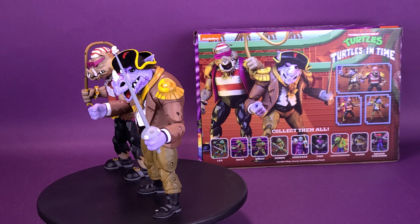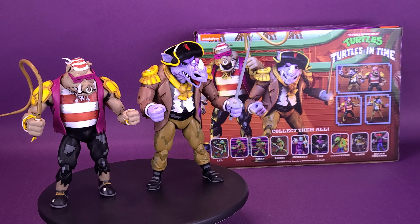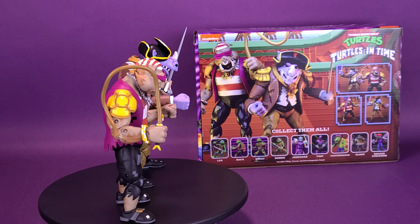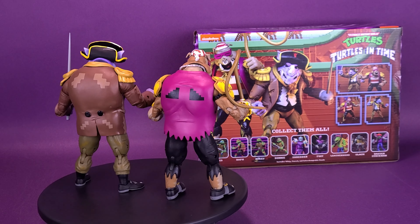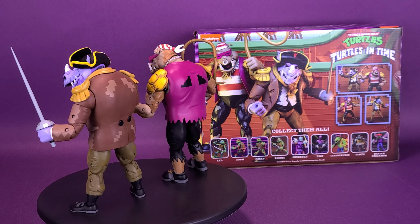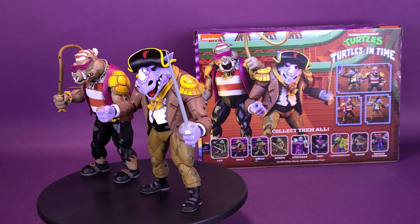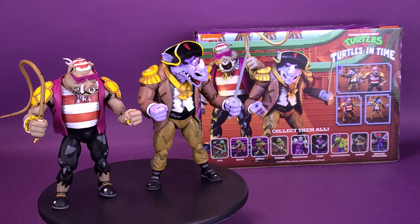Be prepared to lose a few extra lives against Pirate Bebop and Rocksteady, the first two-pack coming from NECA's TMNT Turtles in Time line. Equipped with a whip for Bebop and a rapier sword for Rocksteady, this hefty duo is dressed in their pirate outfits, ready to recklessly charge through anyone in their way. Both figures feature special deco that recreates the pixelated look from the video game and comes in window box packaging with graphics from the original arcade cabinet.